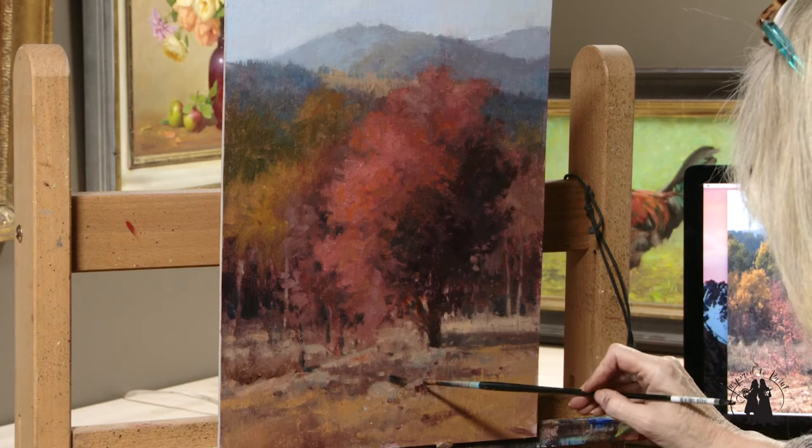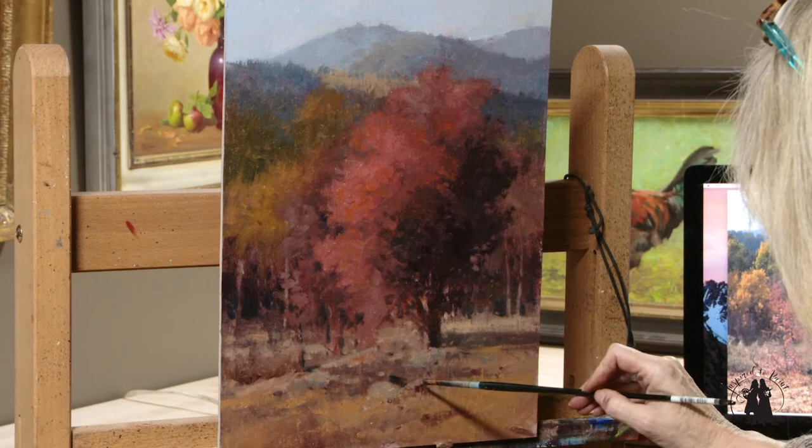I hope you enjoy the video and I hope that it all makes sense to you. I hope this leaves you inspired to paint.